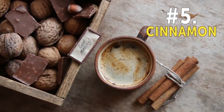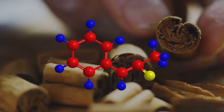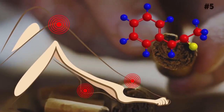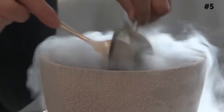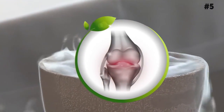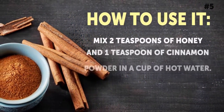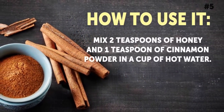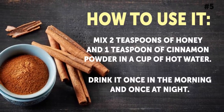Number 5: Cinnamon. Cinnamon contains a compound called cinnamaldehyde, which stops the release of arachidonic acid, an inflammatory fatty acid. This makes cinnamon effective at reducing inflammation caused by joint diseases like arthritis. How to use it: Mix 2 teaspoons of honey and 1 teaspoon of cinnamon powder in a cup of hot water. Drink it once in the morning and once at night.